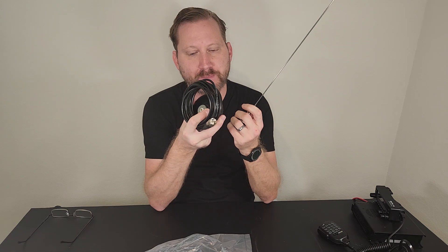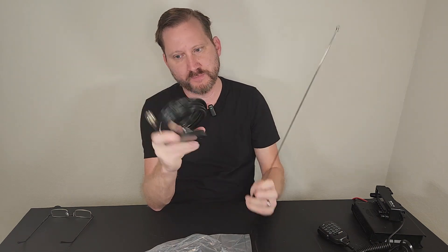There is also a package version that comes with a mag mount antenna — NMO to mag to PL-259 — for just a couple of bucks more. Pretty good deal. I've got a link down below if you think this would be a good fit for you. Thanks, we'll see you on the next one.